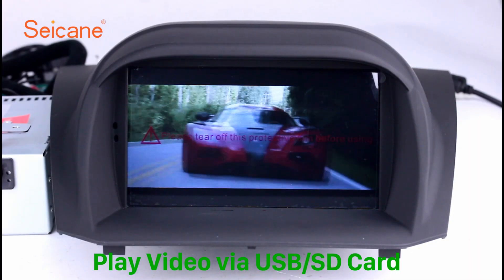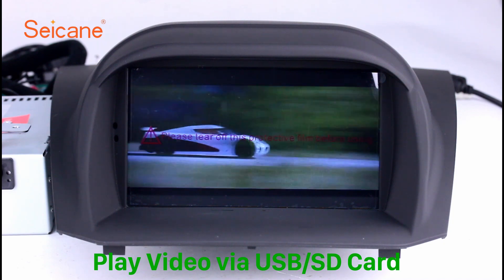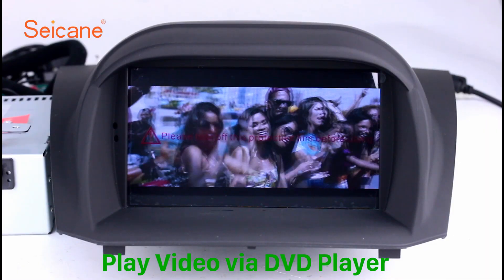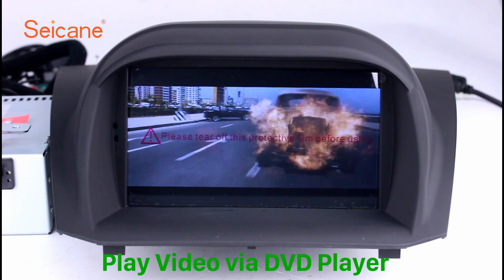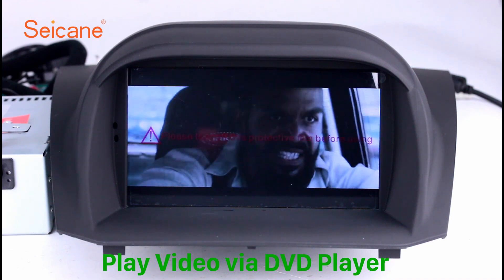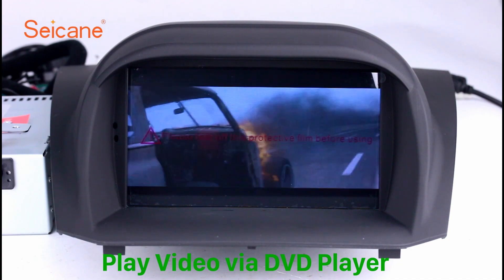Go back to the main menu and click the video icon. Select files from the SD card, then you can enjoy videos. DVD: input a DVD in the unit and select the episodes you like. The DVD player supports DVD, VCD, CD, MP3, and other formats. You can enjoy 1080p HD videos.